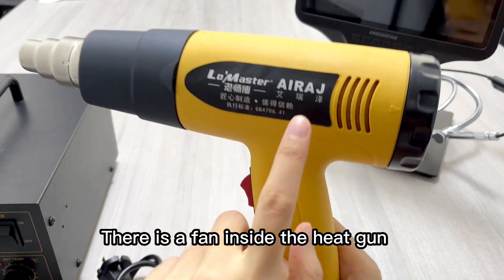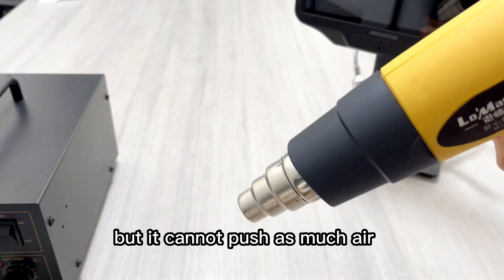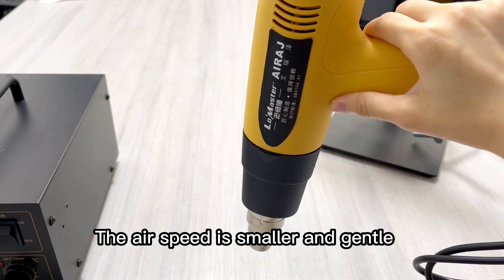There is a fan inside the heat gun, which is used to push hot air. But it cannot push as much air as the hot air rework station using a piston pump. The air speed is smaller and more gentle.